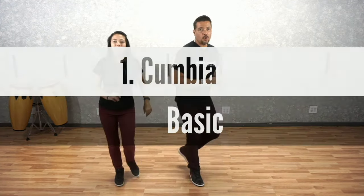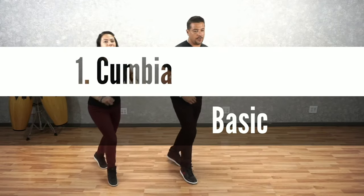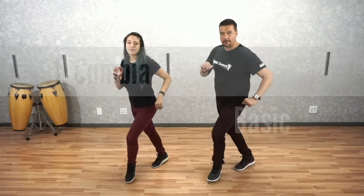Welcome back to our second part of our Cumbia Basics. Now we're going to start with our Cumbia Basic, which we covered in the first video. We're going to place a link in the description down below for that video so you guys can check out the first video of your Cumbia Basics. So we're going to start with our regular Cumbia Basic — it goes quick, quick, slow, quick, quick, slow, quick, quick, slow, and stop right here.